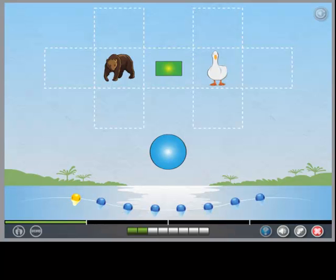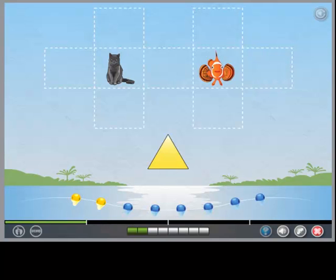Put the circle right next to the duck. Put the triangle below the cat. Put the rectangle right next to the fish.